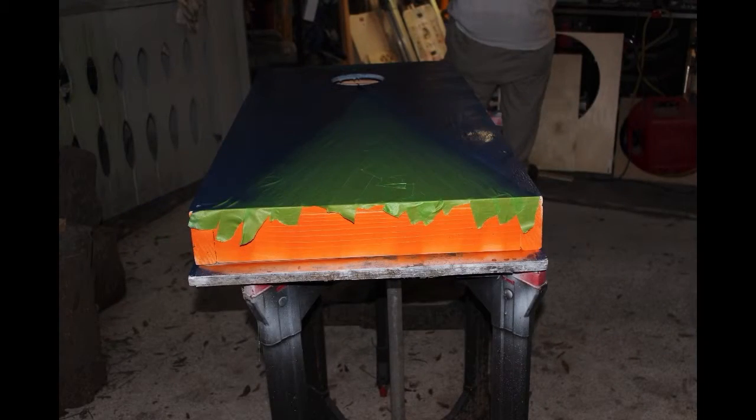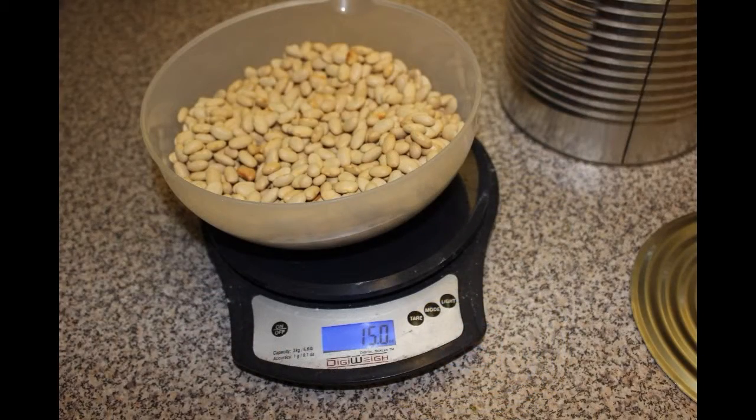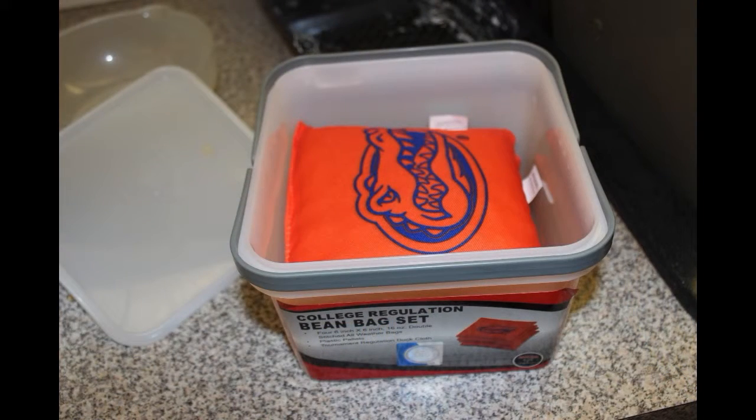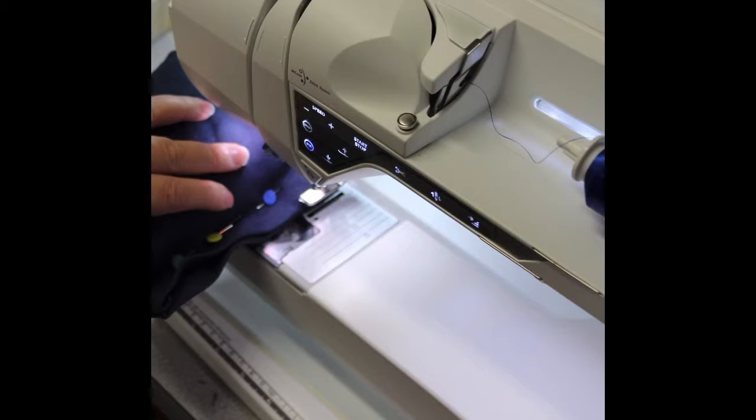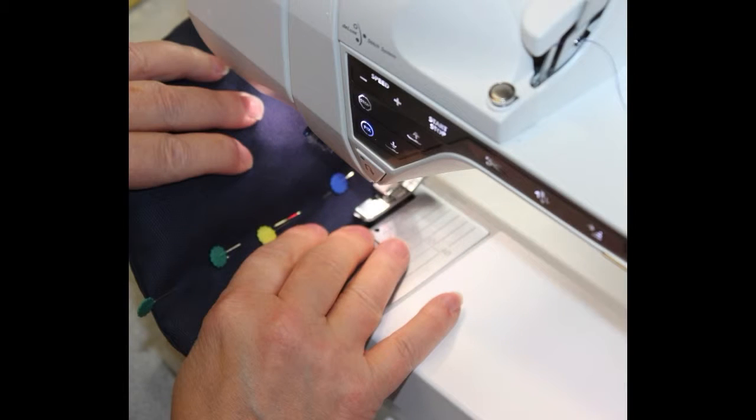The boards I selected for this were basically standard 2 by 4s. My wife used some beans to fill the bags. We bought a couple of bags from Walmart, but then my wife decided to make four more bags using the duck cloth that she had — blue duck cloth, which went well with our orange Gator bags.